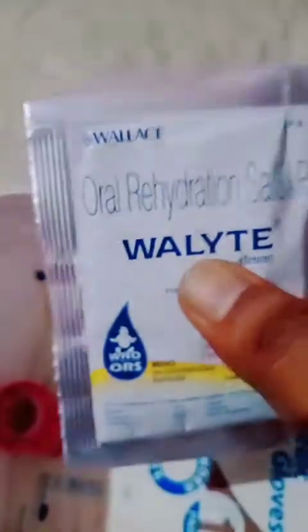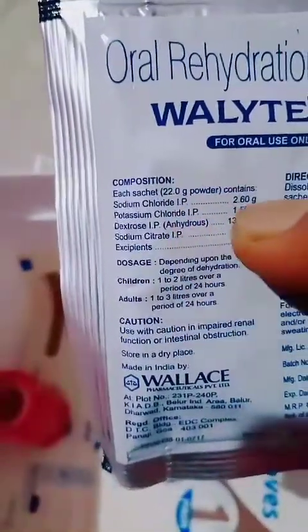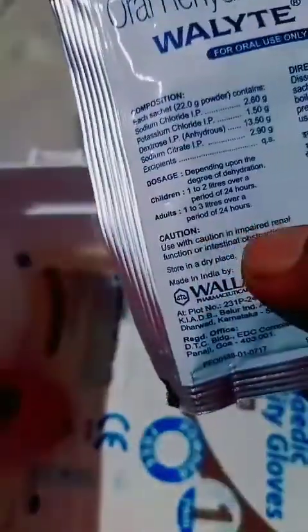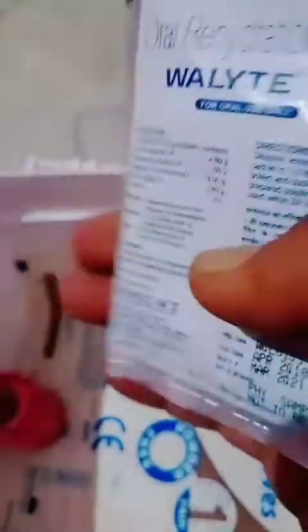One more thing I always keep is ORS — oral rehydration salts. These are very handy. In case you are dehydrated, or having diarrhea or dysentery-like symptoms, you can use these to rehydrate yourself. Various companies in India manufacture this and government supplies are also available — all are equally good. Use with caution if you have impaired renal function or intestinal obstruction, and always take a doctor's permission before using.